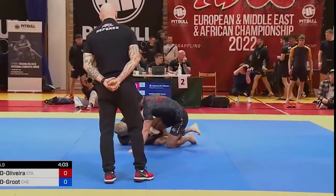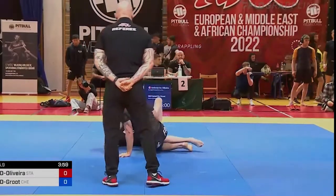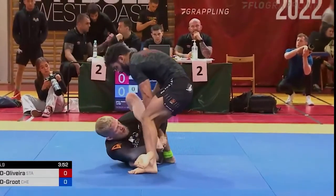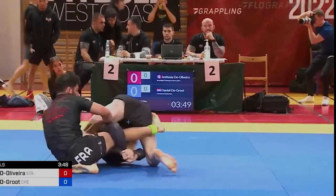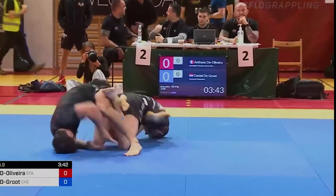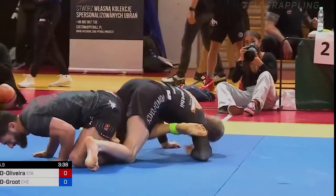Let's take a look at that sequence again. We're here — I'm already working for the false reap but my opponent manages to pummel his foot inside. Great defense, great counter, but when they pummel the foot inside I can still go for the false reap and now his knees are super close together. I lock my hands, drop into the ground, use that off-balance to get my knee behind, and from there we can attack the heel hook or — in this case, because he hides his foot really well — we go for the straight footlock.